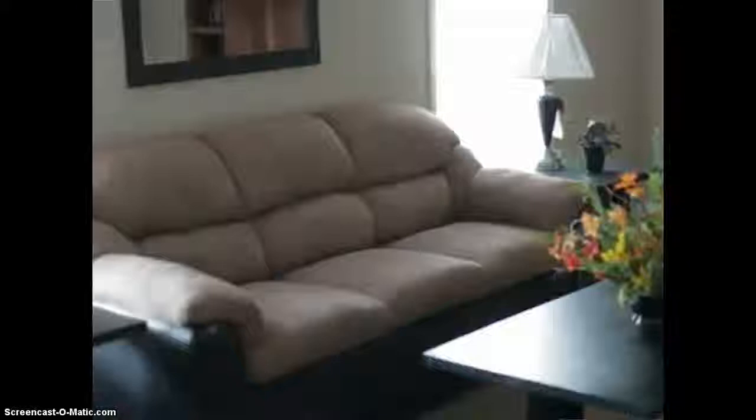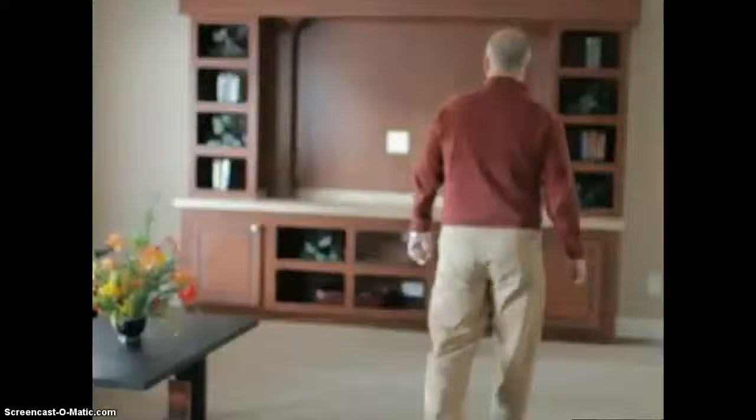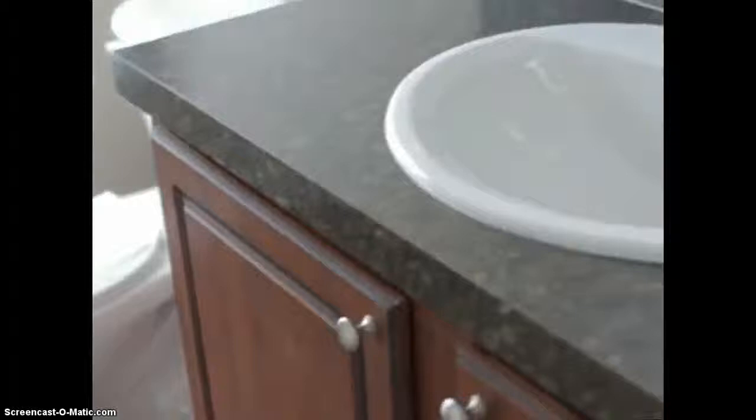Coming to the family room, here's one of our many entertainment center options. We offer fireplaces, bookshelves, and entertainment centers, as well as ceiling fans. This is a vaulted ceiling application — we also offer nine-foot flats. Coming back in here, this is the second bathroom. We have a China bowl lab and a 60-inch one-piece fiberglass tub shower. We're always standard with vinyl flooring in the bathroom and utility in the kitchen, and we can put those throughout the house if you have allergy issues.